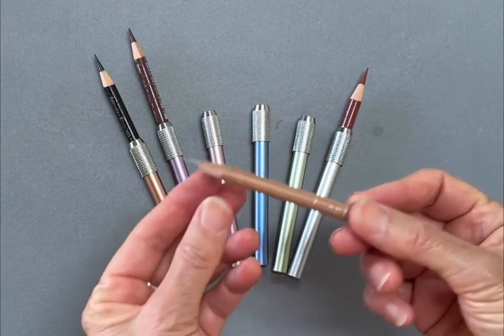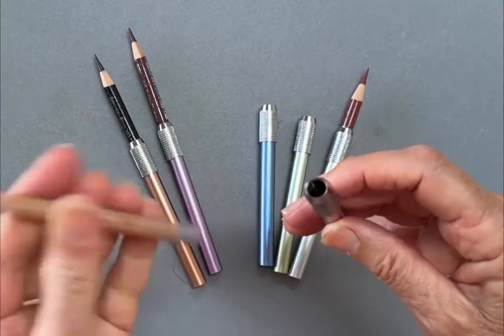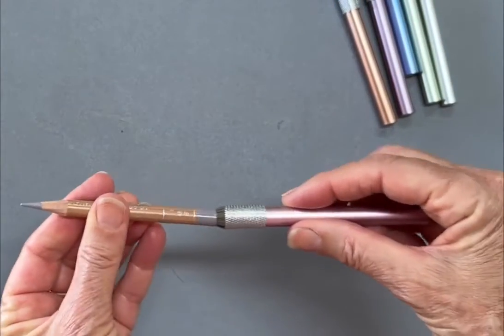There comes a bit of a difficulty if you are using Luminance pencils, because these standard pencil extenders have a smaller diameter than the Luminance, and the Luminance pencil just won't fit in.